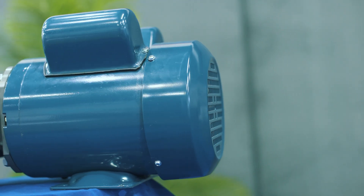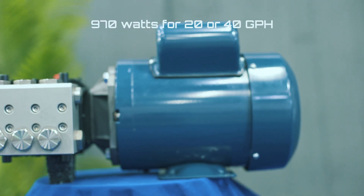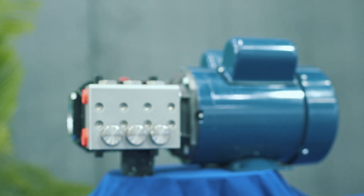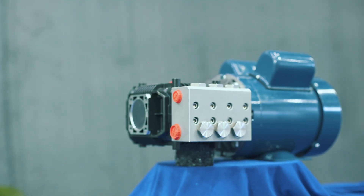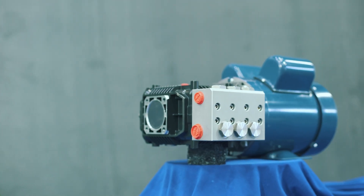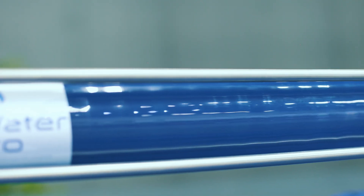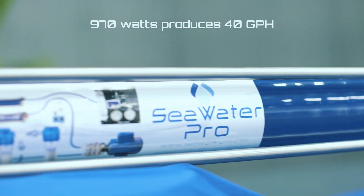Our single-membrane 120-240 volt system draws 970 watts, producing 21 GPH. AC motors are available for 50 or 60 Hz. If you have a European boat and you need 50 Hz, then email your request when you place an order. Our double-membrane 120-240 volt system also draws 970 watts, producing 40 GPH.